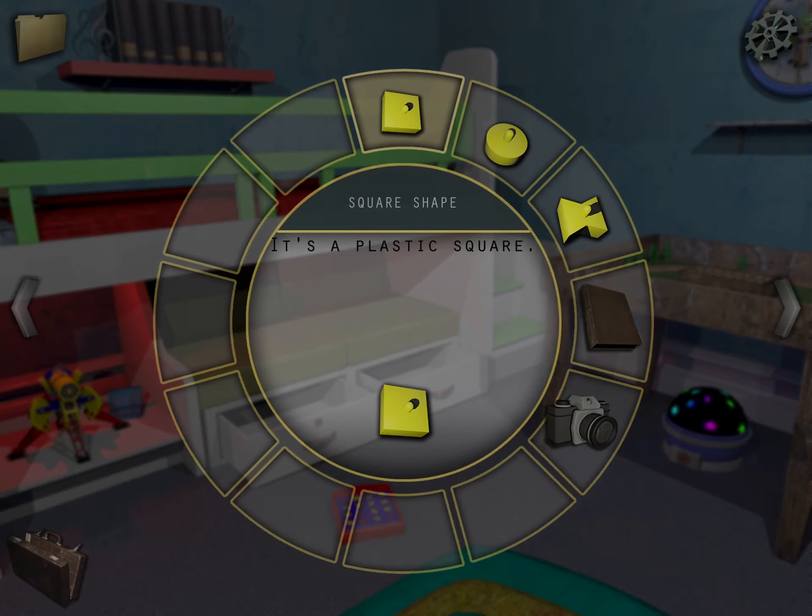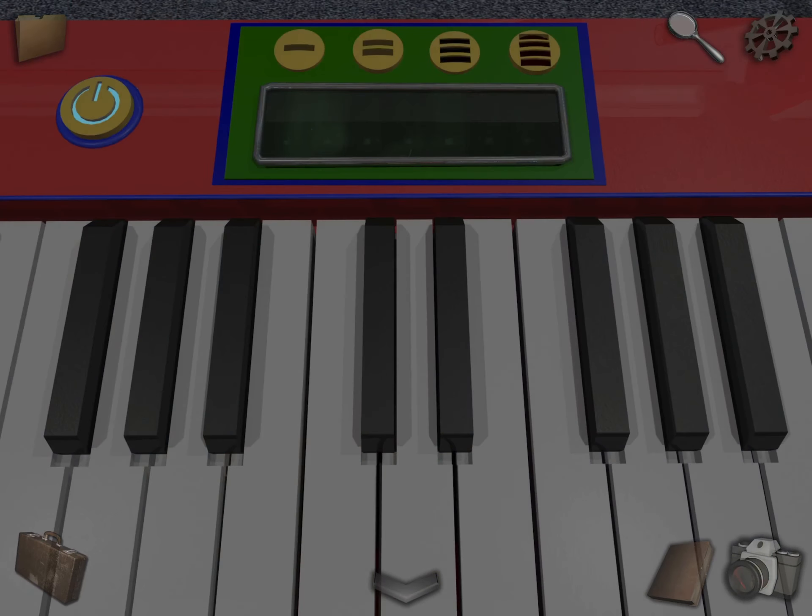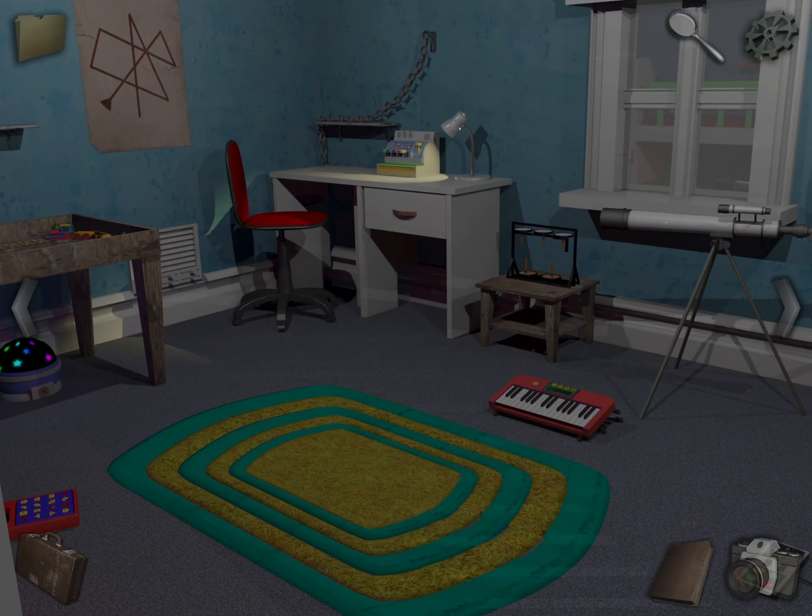So now we have three pieces, we have one left. Go to the piano and basically just play each of these and pay attention to the words that you see — note it down. So one is 'ed', two is 'dead', three is 'bed', four is 'cab'. So: ed, dead, bed, cab.